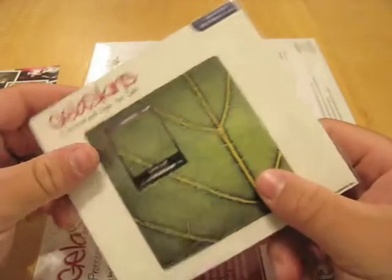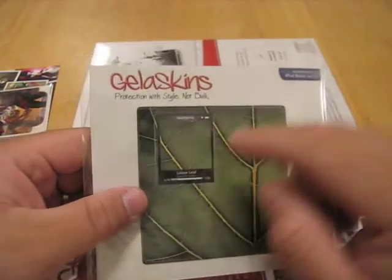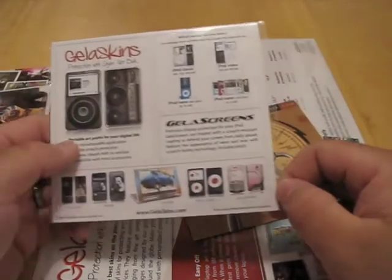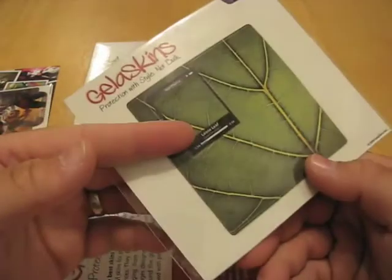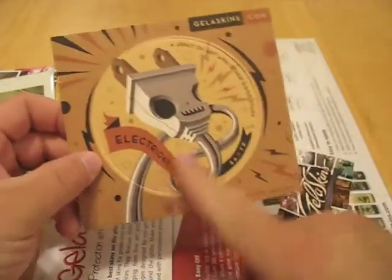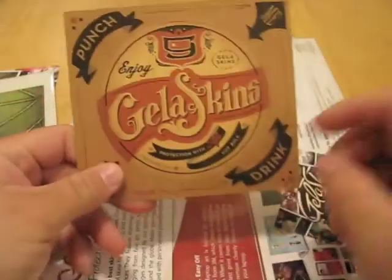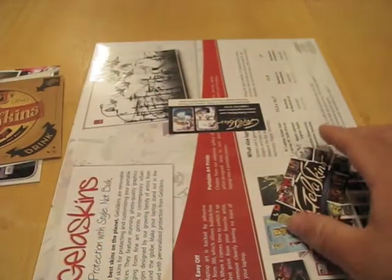We have one for an iPod Nano — you can see this right here. I apologize for the noise in the background; there's actually an air conditioner going on. But since we're just doing an unboxing here, I thought we'd just take a look at these quick. Here's another one, just for the iPod Nano. And this looks like a cup holder or something — just some neat art here. Jellaskins.com — Jellaskins, protection with style, not bulk, which is really nice not to add thickness.